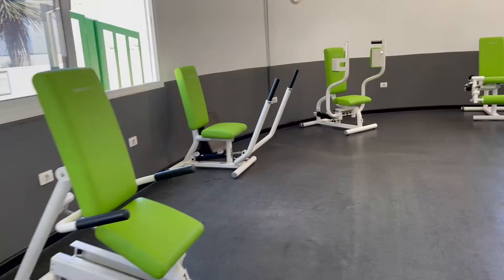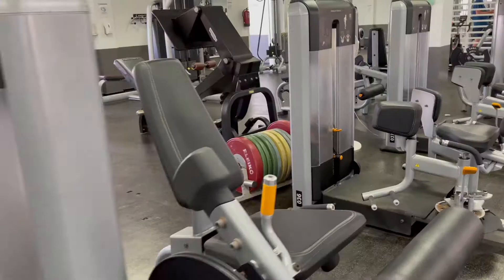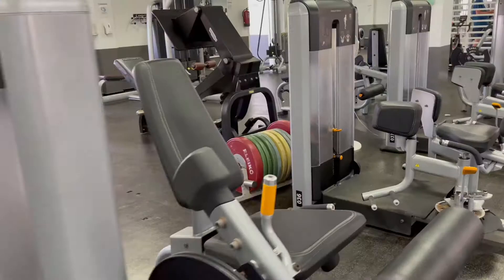The classes we're teaching here are senior circuits, we do weight training for boys and girls and then we also do the introduction to the fitness centre.